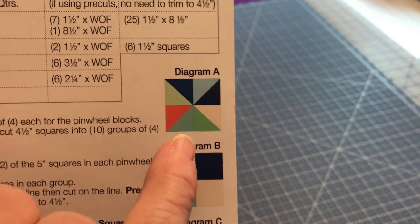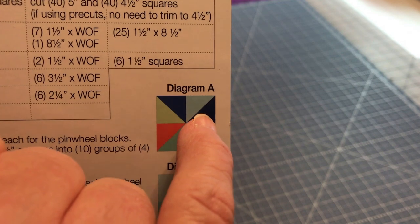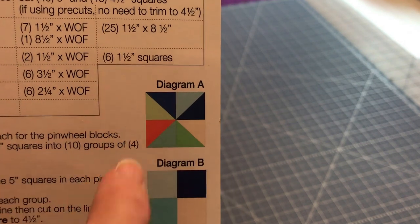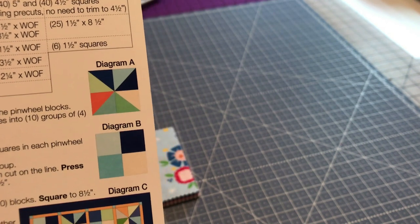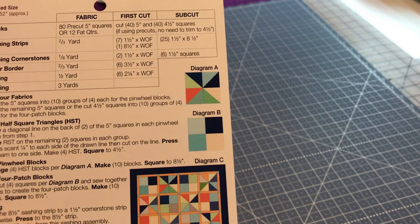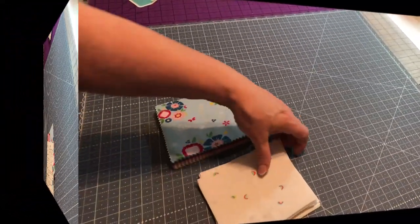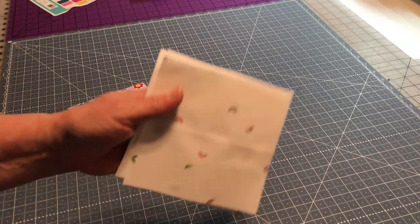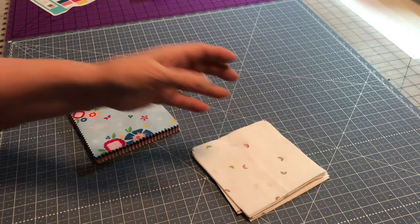This is where you're going to play with your colors. For example, instead of using these different colors, I could make a white or cream and a color. I'm trying to think if I have a cream bundle somewhere - I think I have five inch squares. I couldn't find my cream, but I did find these, and I'd like to put white with another color.